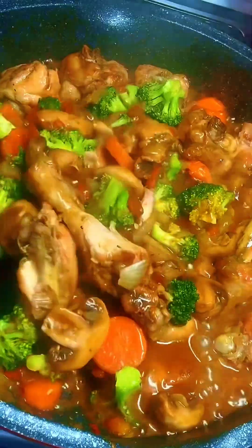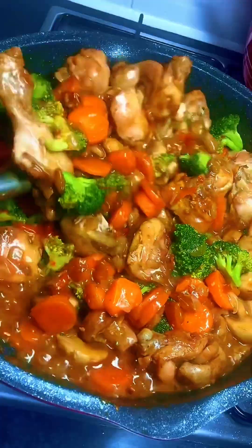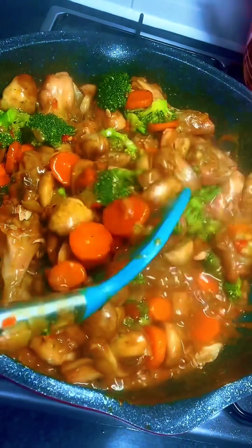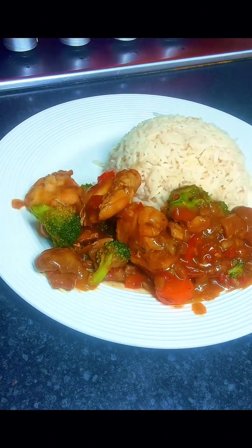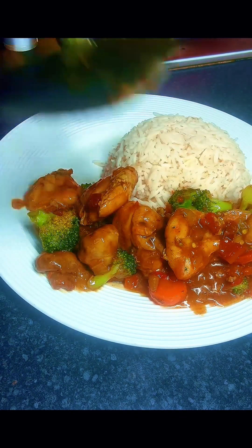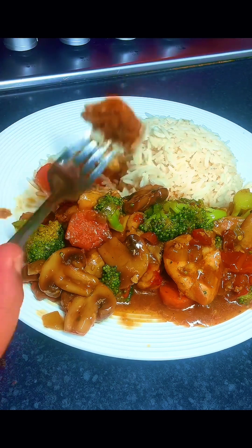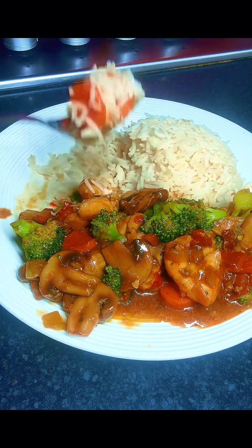After one minute we checked, stirred again, and our sauce is ready! The sauce is so delicious, so filling, so healthy. You can serve it with white rice or even eat it on its own — it's a complete meal, especially for those on a weight loss journey. Thank you for watching, see you in the next one — please don't forget to share, like, and comment!